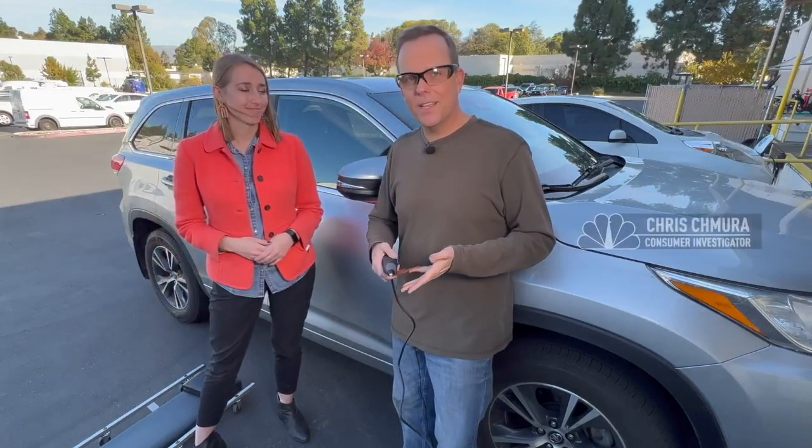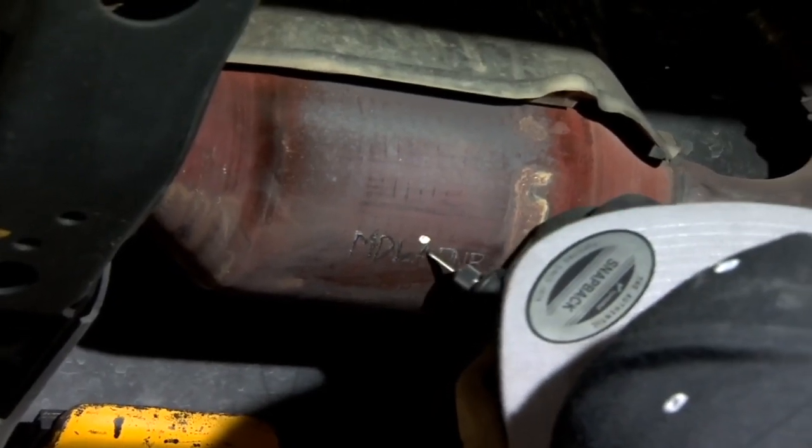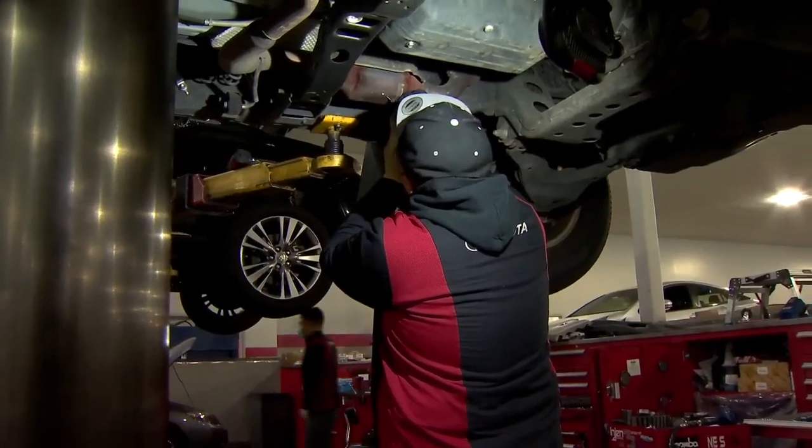The good news is there are auto shops and dealers around town that say they will do this for you. Alyssa called some of them, and their price? A couple places said they do it for free. That's how to do it.